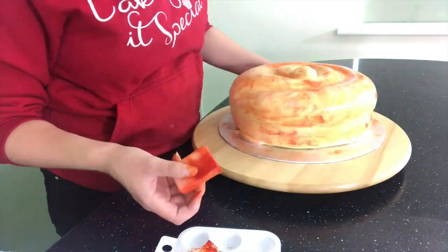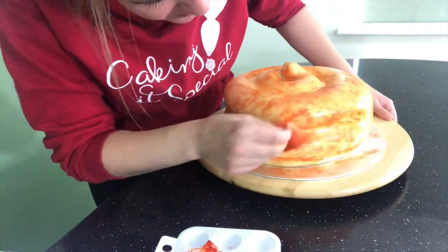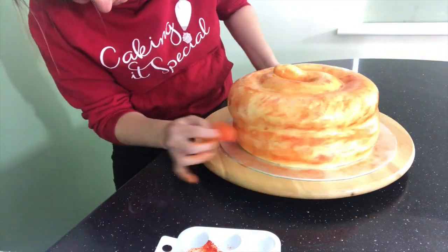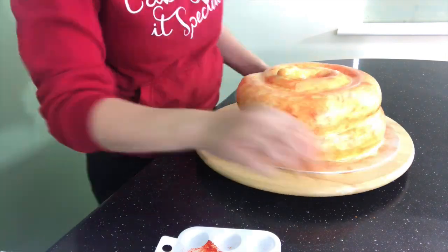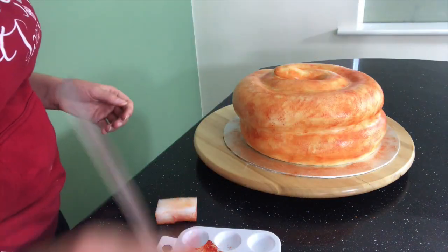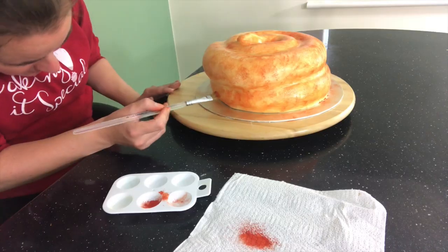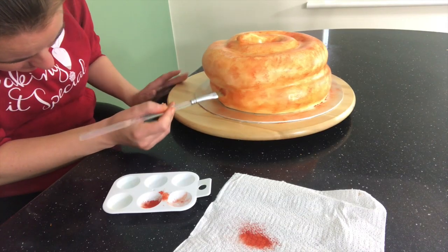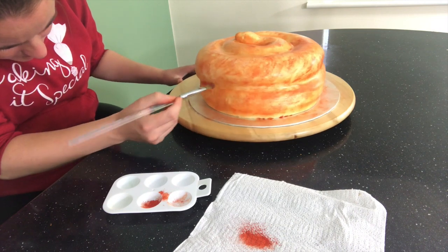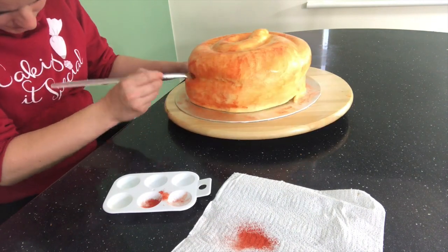To make the paint I use for the base coat, I use pale orange petal dust and some clear food grade alcohol. Because I've used the alcohol, it will evaporate very quickly, which will leave me a dry surface so I can carry on painting. In the areas where shadows would form, I use some dry orange and brown petal dust to create darker areas.